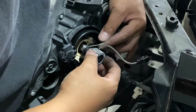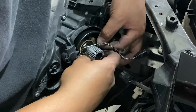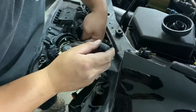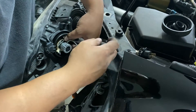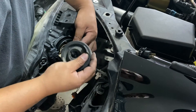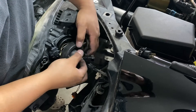Then grab your clip — remember how it went on — drop it in at the same time to make it a little bit easier. Tighten down the Phillips again, slip over the boot, and the boot's going to hold it down. It's a little loose in there but it won't come out — the boot holds it in place.